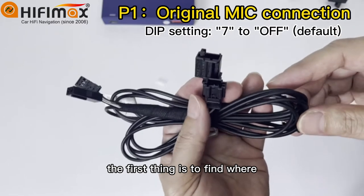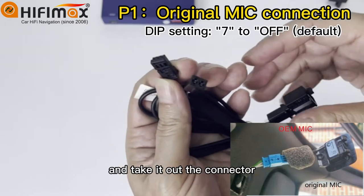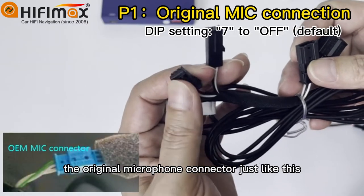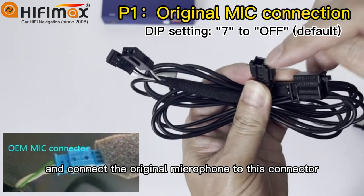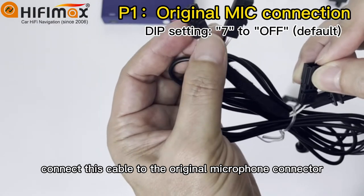The first thing is to find where the original microphone is and take out the connector. The original microphone connector looks just like this — connect the original microphone to this connector, and then connect this cable to the original microphone connector.